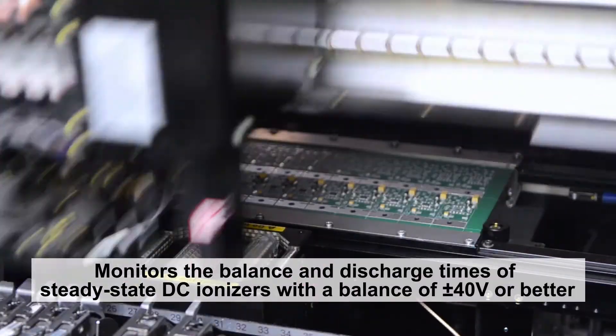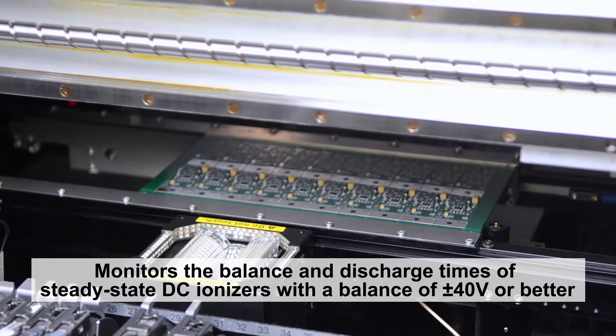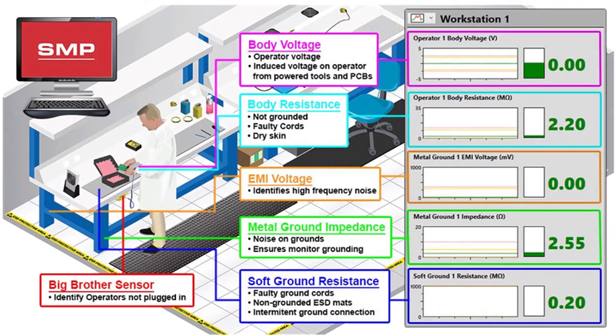The EM Aware monitor can also be used to verify the offset voltage balance of critical environment ionizers with a plus or minus 40 volt specification. When paired with SMP, these SCS monitors will continuously measure and record data affecting your products, as well as eliminate the need for periodic testing.